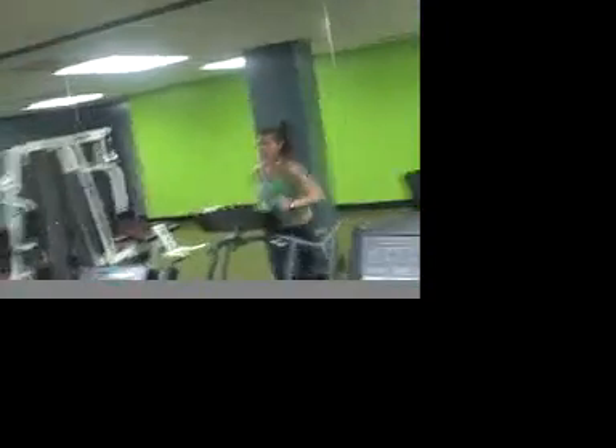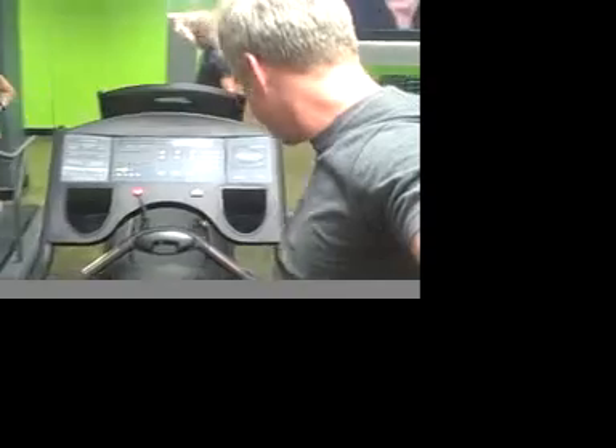So new equipment. We have a new Precor, brand new — very good, state of the art. It actually probably has not even been used yet, which is amazing. And then we have this fancy white fitness equipment, which has cup holders and all the bells and whistles. So that's your tour of the gym here in Glendale.